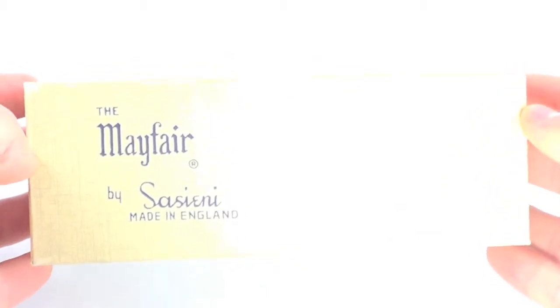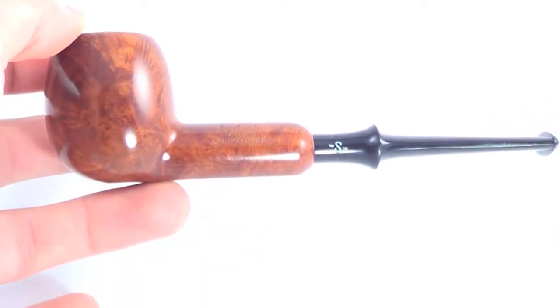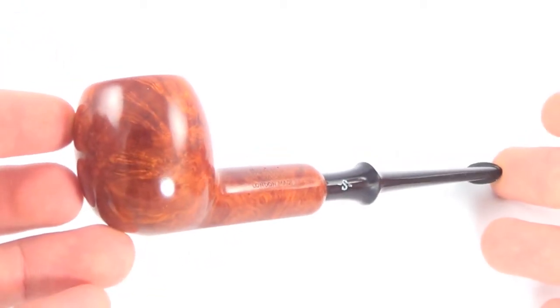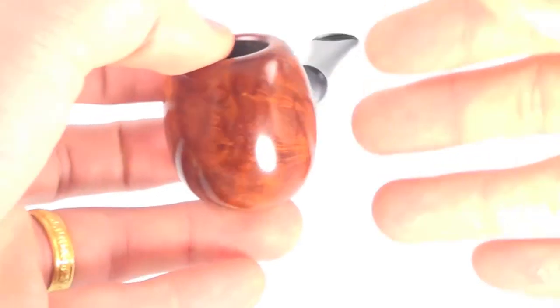Here is a beautiful Sassiani Mayfair pipe that comes with the original Sassiani box and the original plastic pipe sleeve. This is very rare to find a pipe this old — it is a family era pipe with all the box and sleeve accessories. This pipe is brand new, unsmoked, which is just how rare that is if you're a Sassiani fan to find an unsmoked family era pipe.